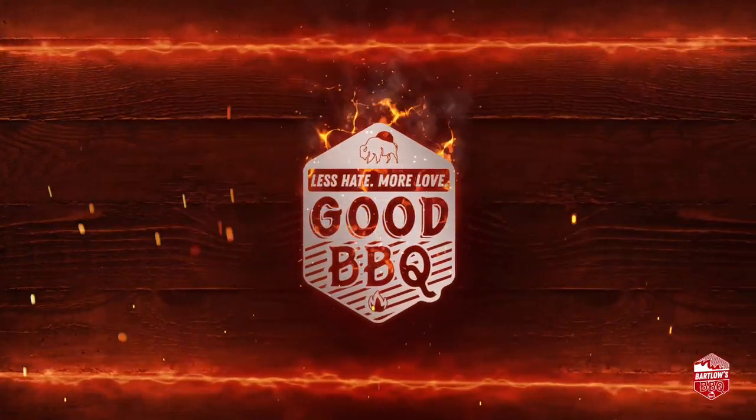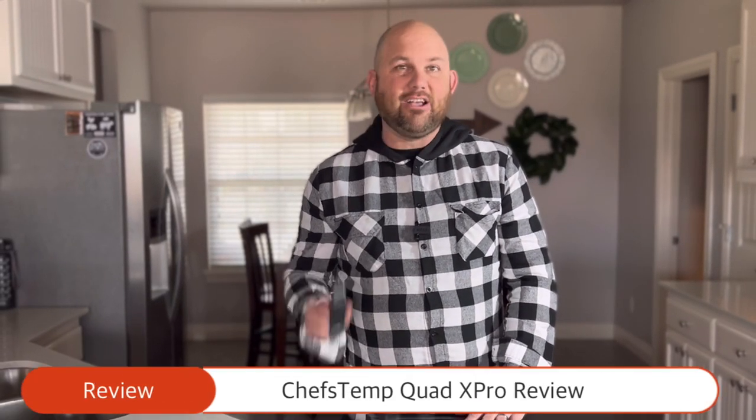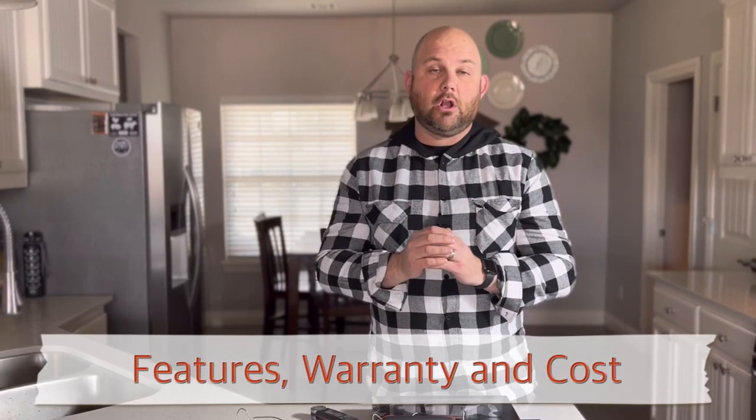Hey team, it's Scott from Bartlow's Barbecue and today we're doing a review of the Quad X Pro Alarm Thermometer from Chef's Temp. So stick around and we'll get into all the details. Today's video is sponsored by Chef's Temp. After we did the instant read thermometer review, they said we think you would love the Quad X Pro Alarm Thermometer. I'll have a link to that instant read thermometer review right up here if you want to watch it. We're grateful they sent this our way and now we're going to do a deep dive talking about the features, the warranty, and also the cost.